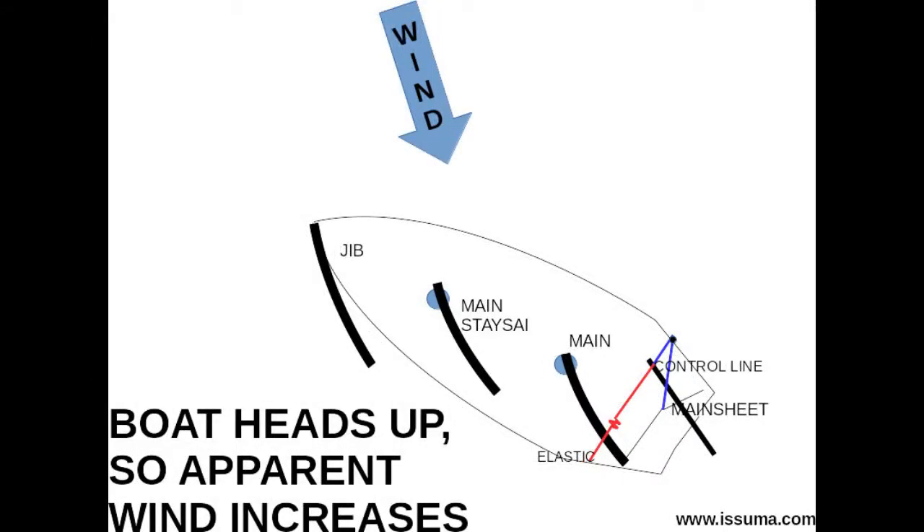When sheet to tiller is operating, as the boat turns toward the wind, the apparent wind — that is the wind you feel on board, which is made up of both the true wind and the boat's speed and direction — increases because the angle between the boat's heading and the true wind decreases. An increase in the apparent wind increases the force on the sails, which causes the force on the sheets to increase, which causes the control line to pull the tiller harder towards the wind.